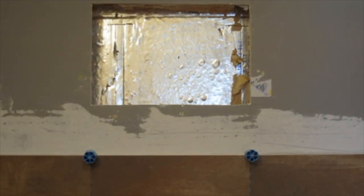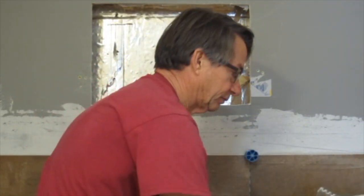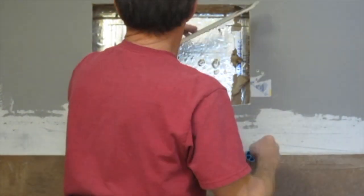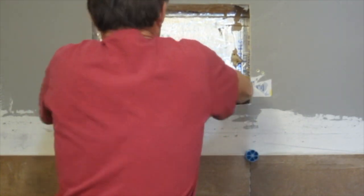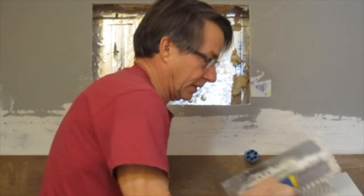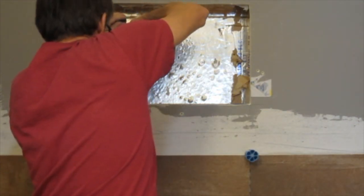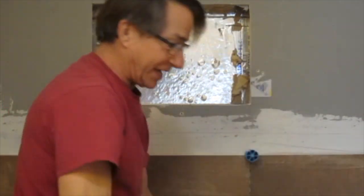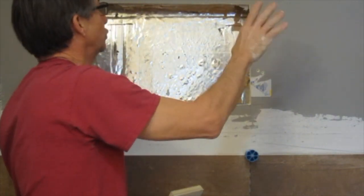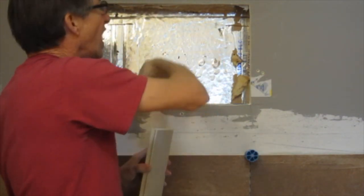I'm going to put a couple of drywall shims underneath the back of it to give me the slope. A little thinset in between them to help stick them together. I've measured the sides the same way. Again this one's a half and a quarter; this side over here is two halves. I'm going to thinset and screw them all in there, set my tile. I'll wait for the top one to make sure that I'm exactly where I need to be, and then I'll show you the waterproofing.